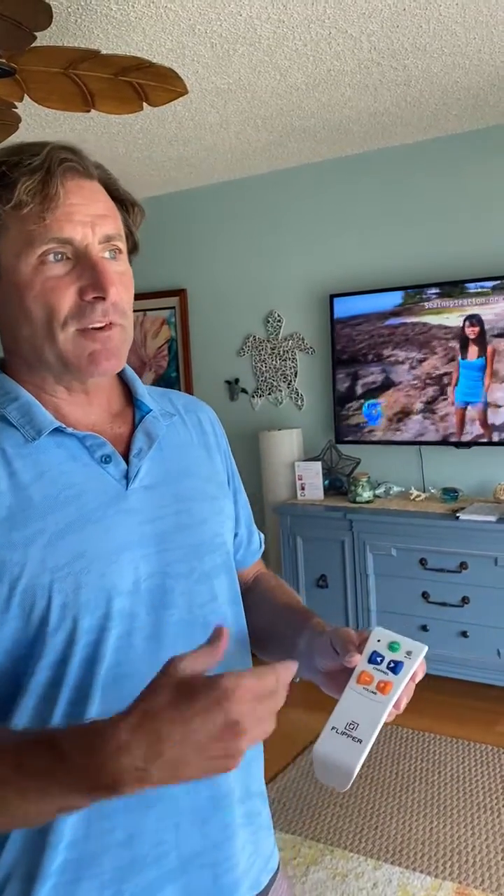We refer to cable boxes as STB — set-top box — which refers to cable, satellite, and digital over-the-air boxes. But in today's world people can cut the cord, so they no longer have a cable box. Flipper is designed by default to work with a TV and a cable, so we have an extra step in order to operate as TV only.